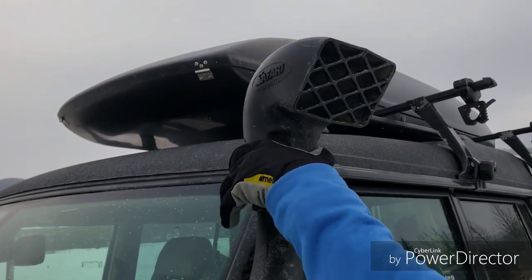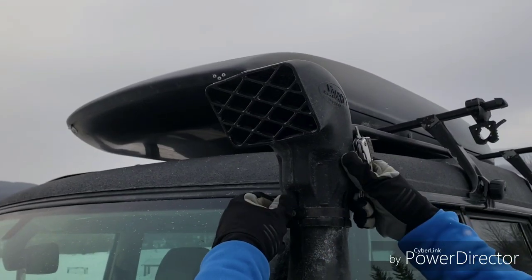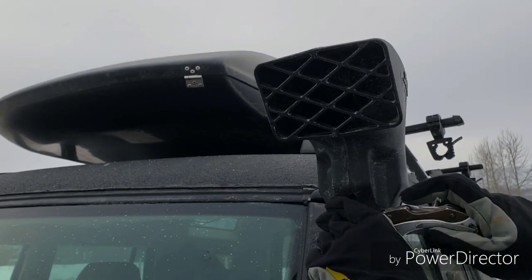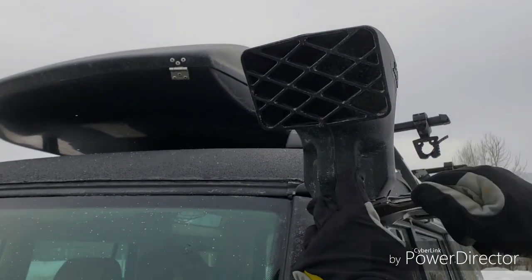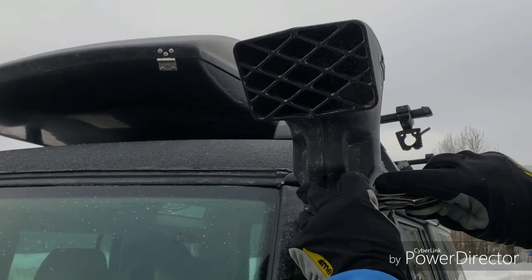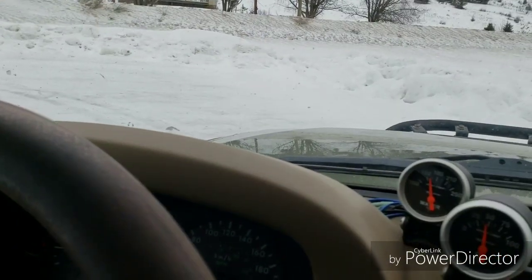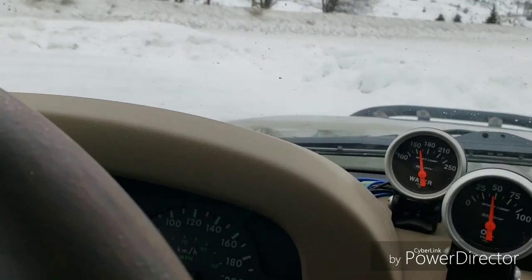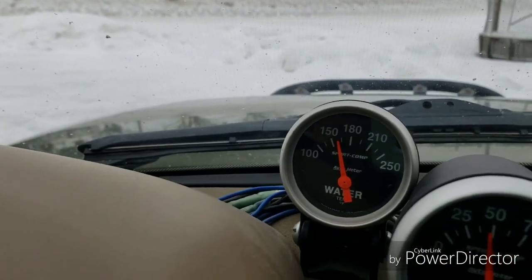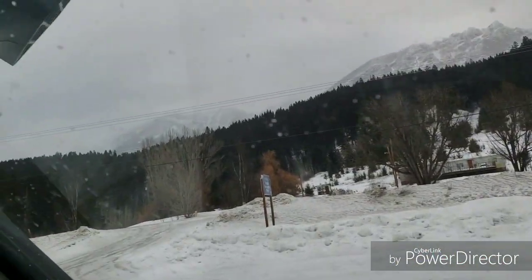I'm going to go back to forward-facing and see if that makes any difference temperature-wise. I was also trying sideways for a bit too. So even just idling, you can see our temperature has dropped a little bit — it's below 165 now.